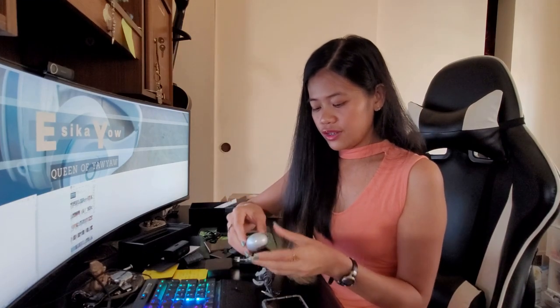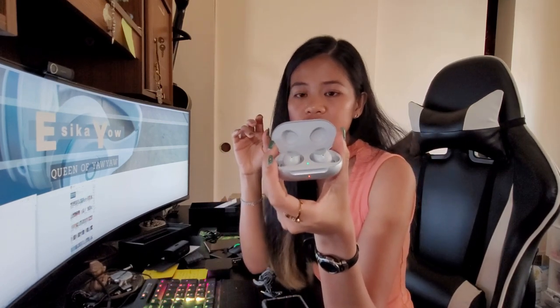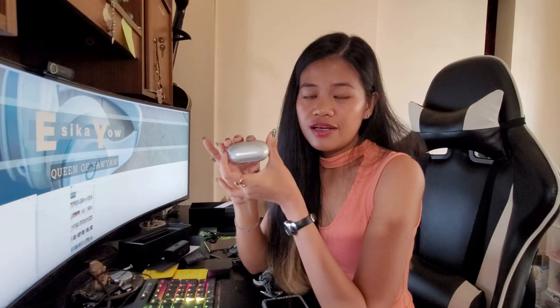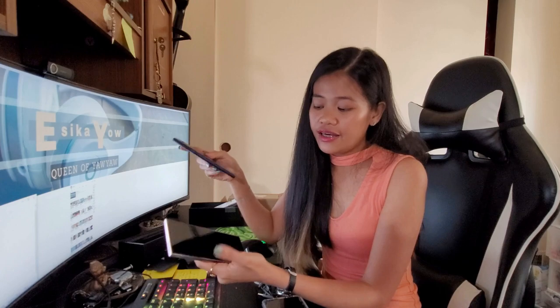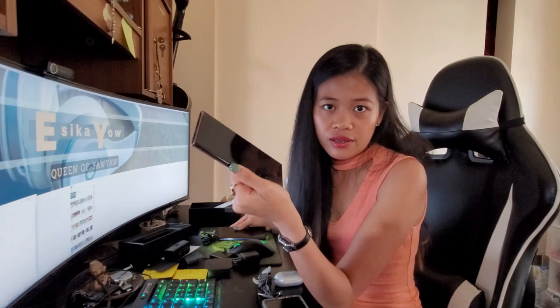I have two headsets — I've had this one for two years and it's still working. This is the older one; there is already a newer Samsung AKG model. It's really beautiful. I'm not used to buying expensive brands like Bose, but this one is really compatible with this phone. I love the Note series — I've been in love with my Note 9 — so I purchased this Note 20 Ultra. I'm hoping this phone will last me three, maybe four years.